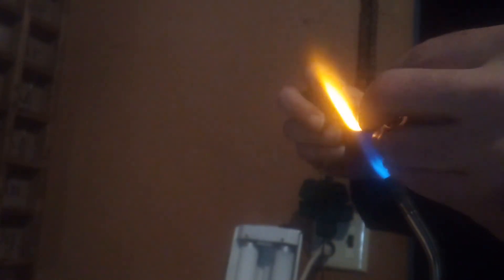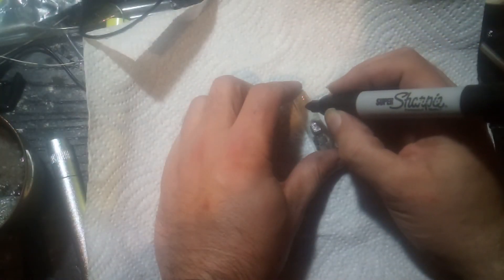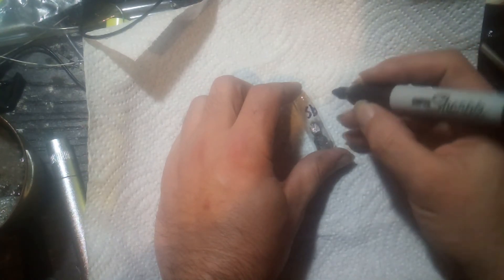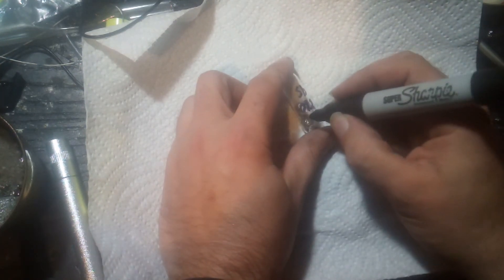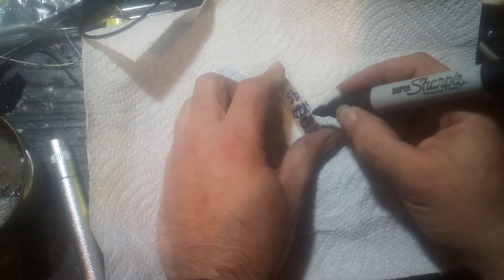And there it is. After 21 days of electrolysis, I finally have a small sample of pure antimony. And though the sample may be small and the yield may have been low, at least it was pure enough to have crystallized internally. So I'll count that as a win.